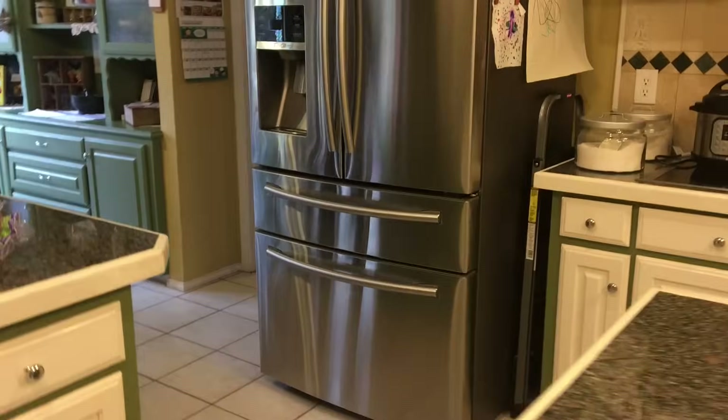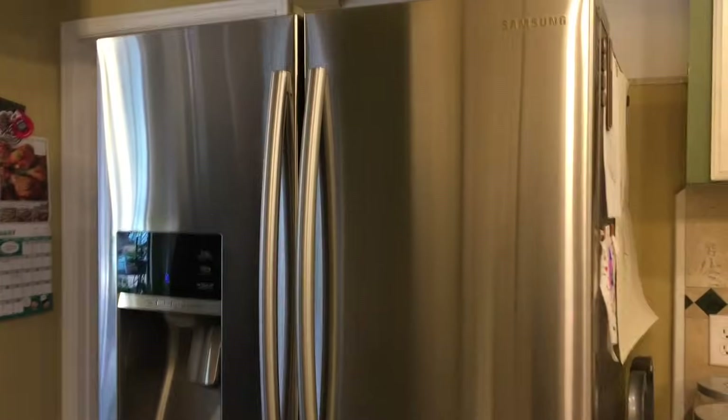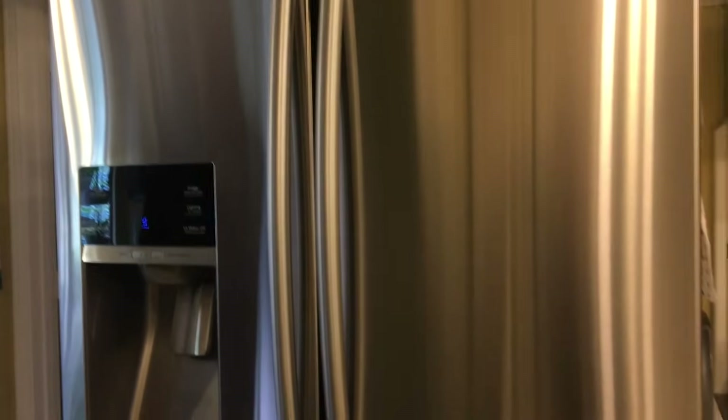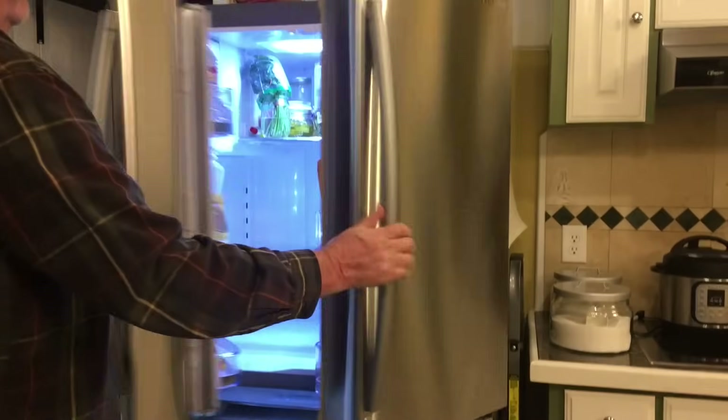Hey there, today I want to show you how to remove the glass shelf on a Samsung refrigerator with French doors. This is the shelf inside the unit just above the vegetable and fruit drawers. In this case our model number is RF28HMEDBSR.